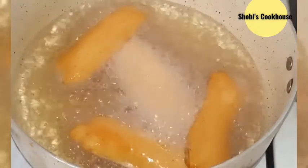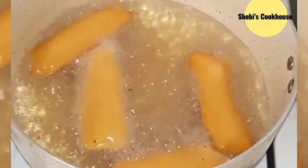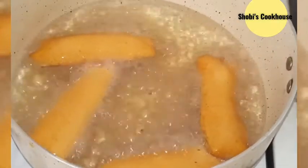As you can see, there are a few ingredients in the batter. You can adjust the shape and size of the bajji pieces. You can coat them round and round.